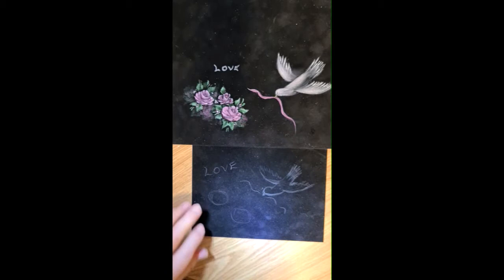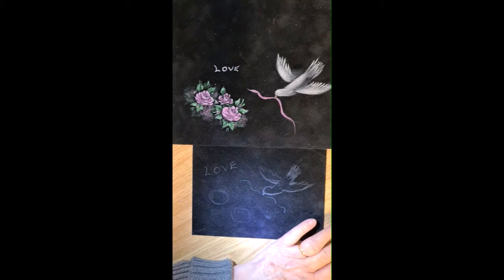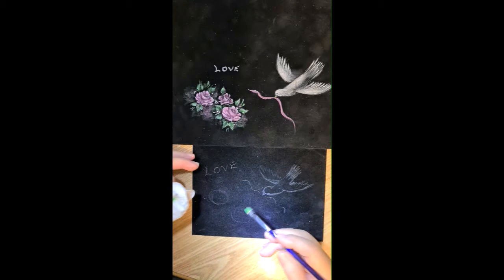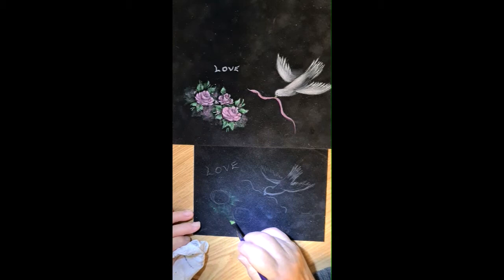We'll start with the roses first. What I'm going to do is load the angle brush up. We use a paper towel a lot on this one too — just take it off, put it on, take it off a little, and then I'm just going to scrub around there with a little bit of green, just a little background.